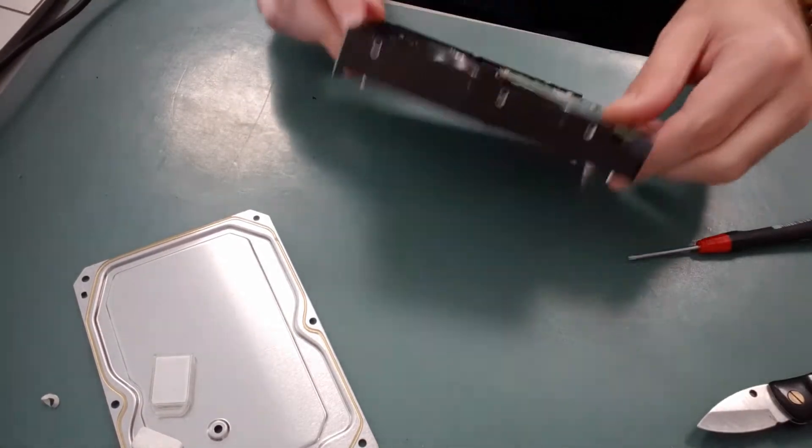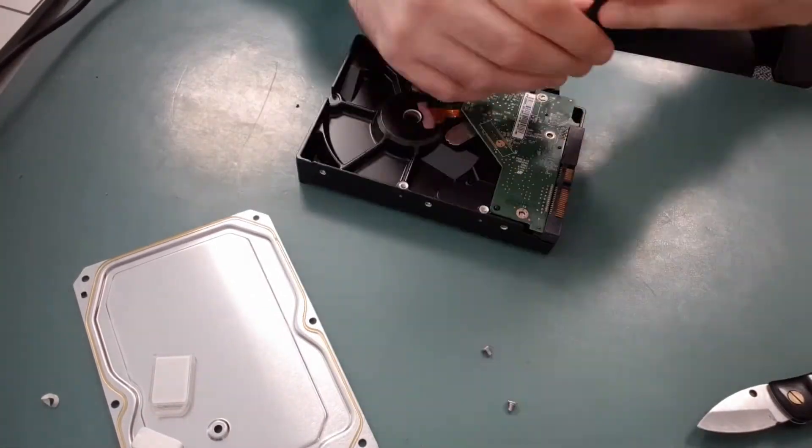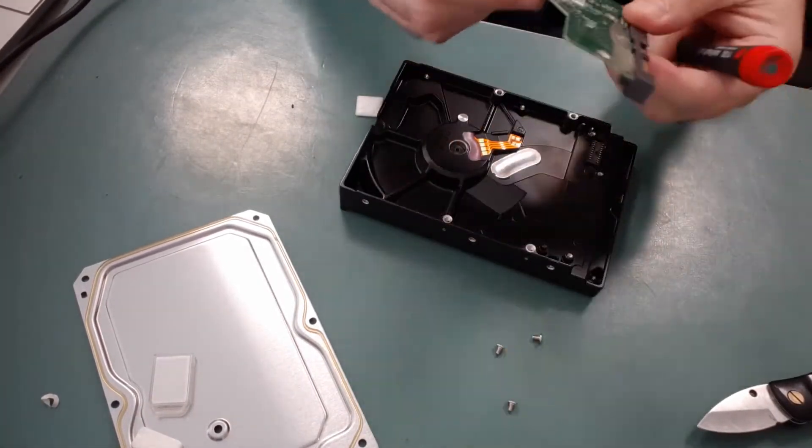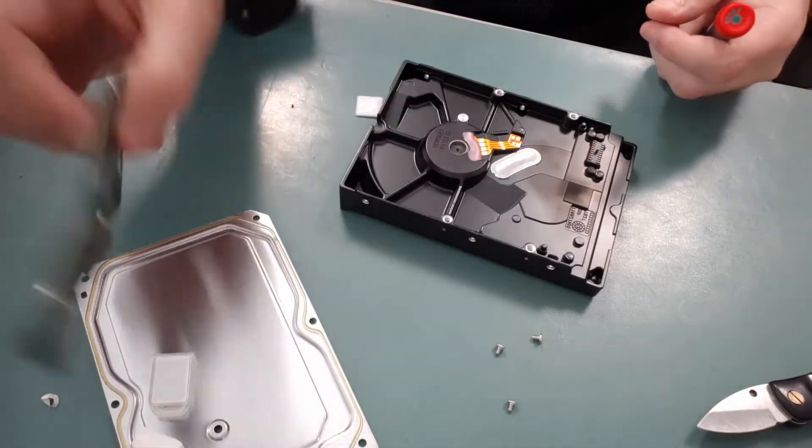Now that we've got the hard drive exposed, we want to take that out, but first we're gonna take off this motherboard portion at the back. You can see that comes off real easy.